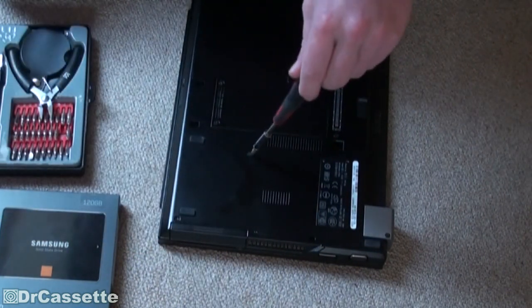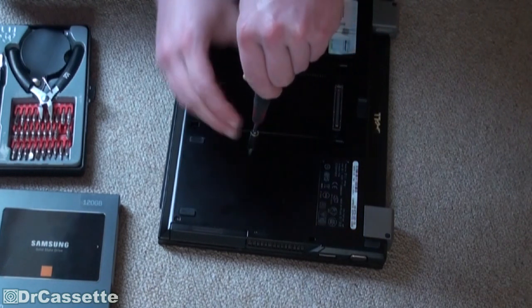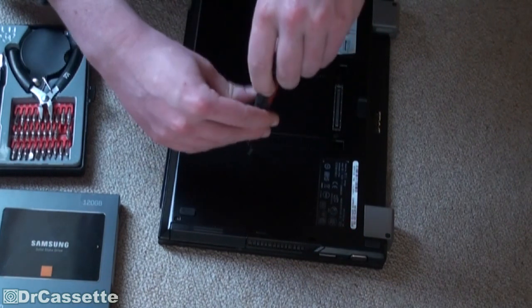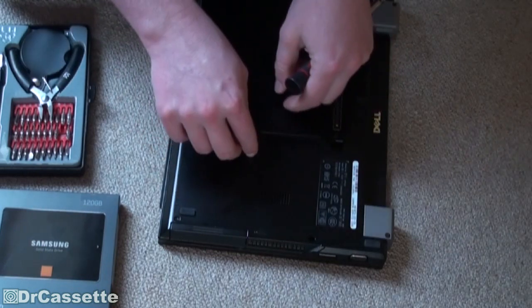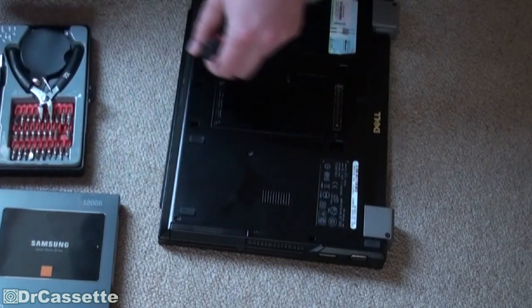It's a little tricky — don't lose the screws. Put them to the side in a safe spot. There goes number two.